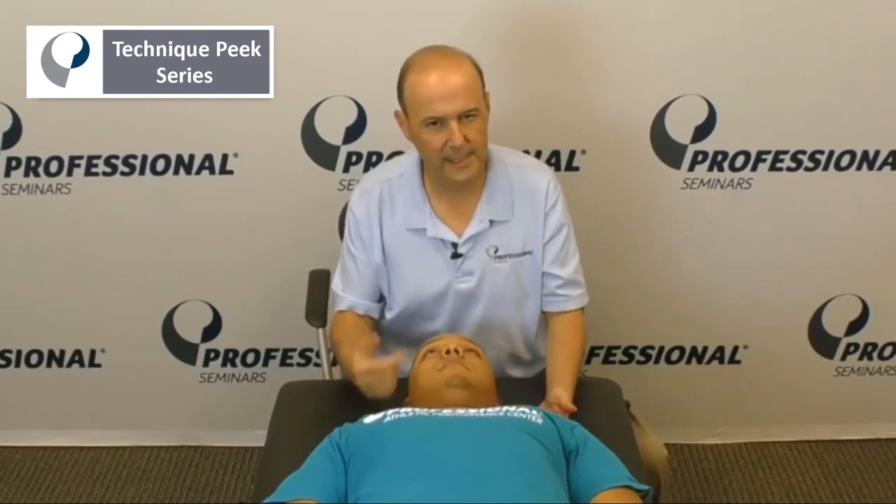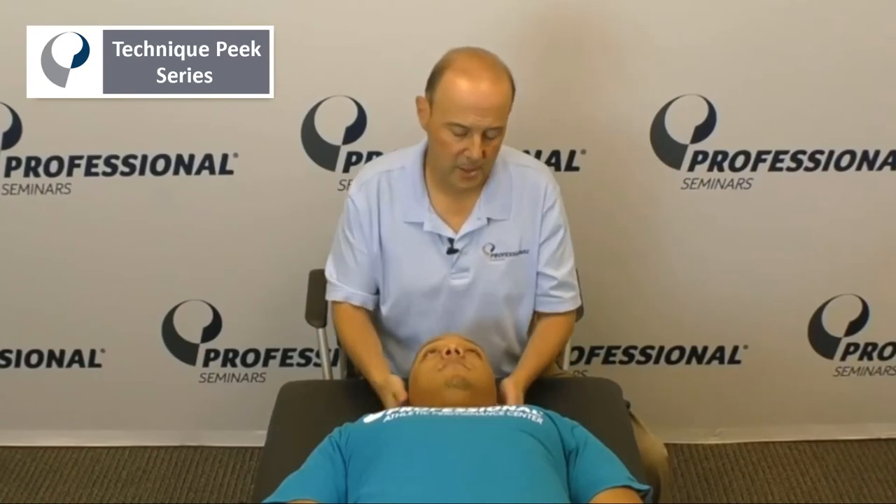So every time we find a weak muscle, we want to ask: why is that muscle weak? So let's go over them quickly.